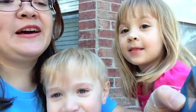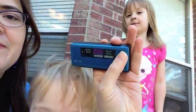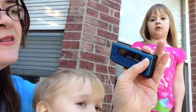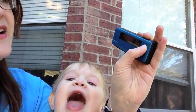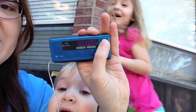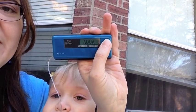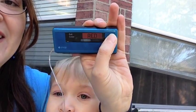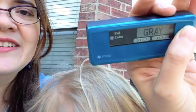Let me show you that color setup that you can do. In the menu, go into the setup menu and go to color. And you can actually choose gray, green, blue, aqua, yellow, red, pink, or purple as your highlight colors.